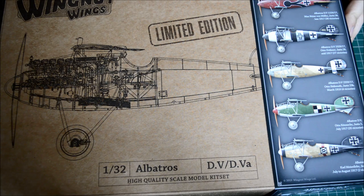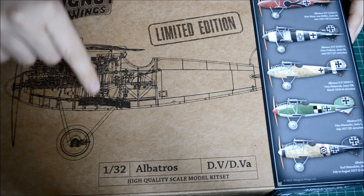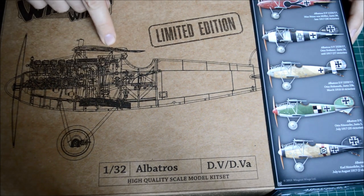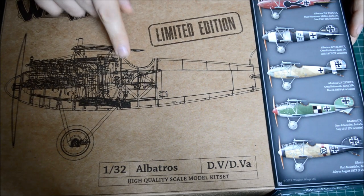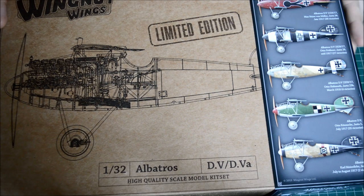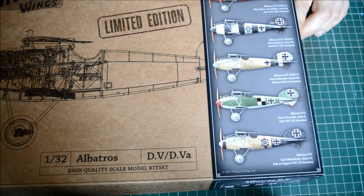There's actually a bit of difference between the DV and the DVa. With the DV there are control rods going from the column in the middle to the top of the wing, whereas the DVa has controls routed through the wing - that's really the only difference between the two. I didn't know that until I had a look.